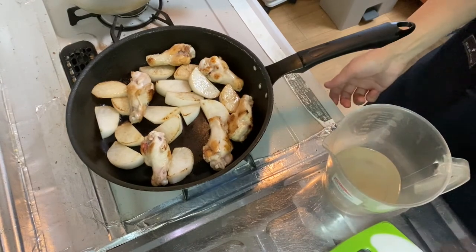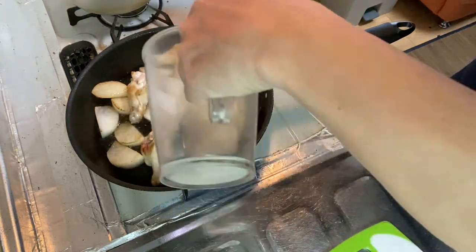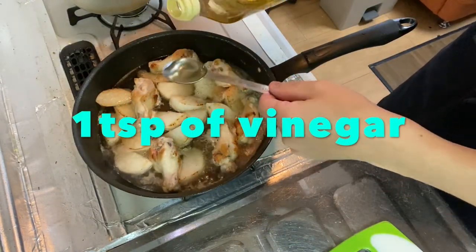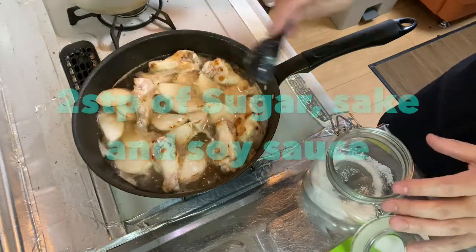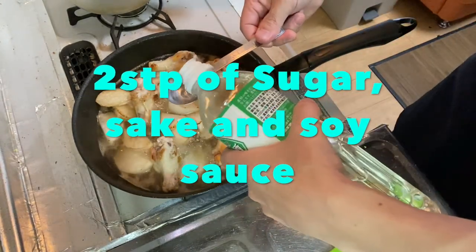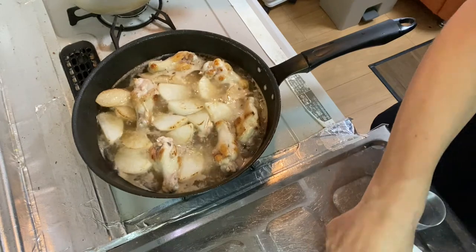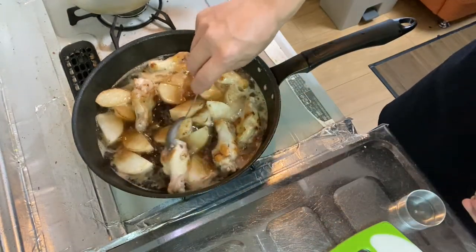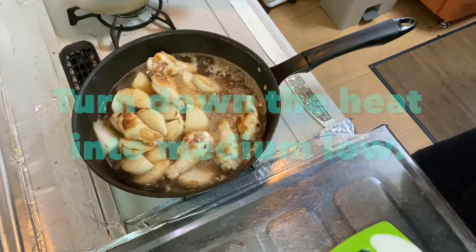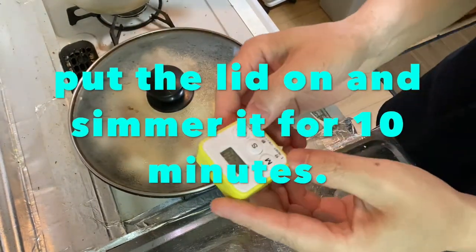Now it's time for step four. Let's start with the dashi water — dissolve dashi powder in a cup of water. Then add vinegar, one tablespoon; sugar, two tablespoons; sake, two tablespoons; and soy sauce, two tablespoons. Turn it down to medium-low heat, put the lid on, and simmer for 10 minutes.